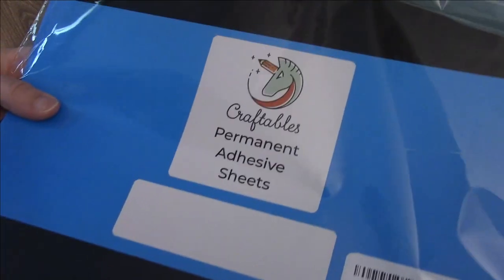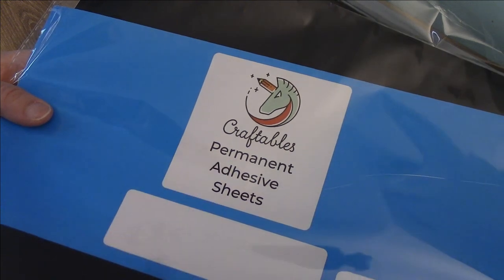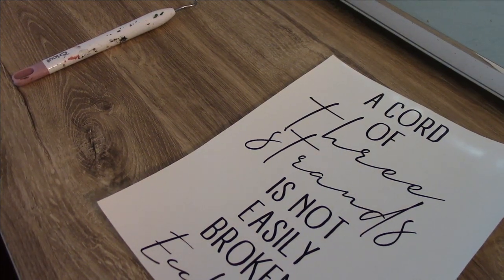As for the vinyl I'm using, it's the black permanent adhesive sheets by Craftables — I'll link this product in the description below. This stuff weeds really well, so I'll link it down below if you're looking for a permanent black vinyl. It's a matte black, so it's not shiny. Just changing that one setting — to washi sheet — makes a world of difference for cutting tiny or thin lettering. I hope you found this helpful. Thank you so much for watching, leave a comment below with any questions, and I'll see you in the next video.